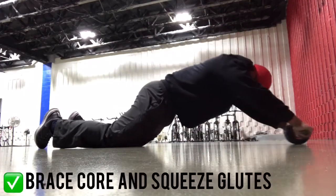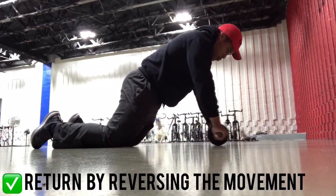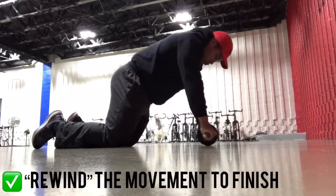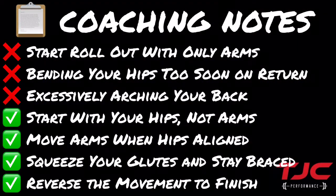Once you're in alignment, begin to move your arms forward, keeping your core braced and squeezing your glutes throughout the movement. Roll out as far as you can without compensation of the lower back before pulling the wheel back in, reversing the movement. Ideally, rolling the wheel back in looks like the rewinded version of rolling the wheel out.